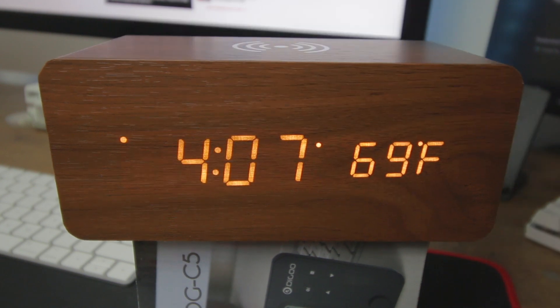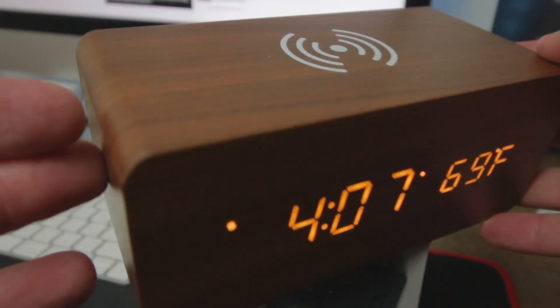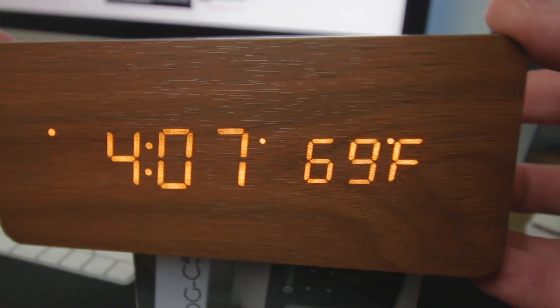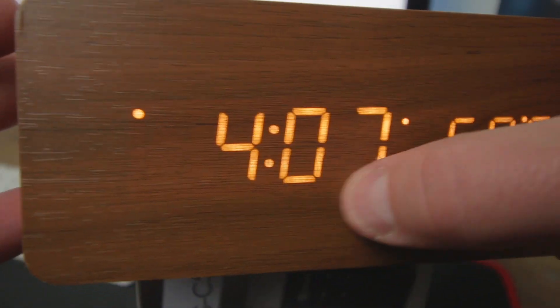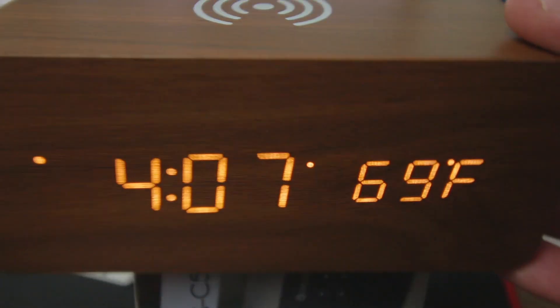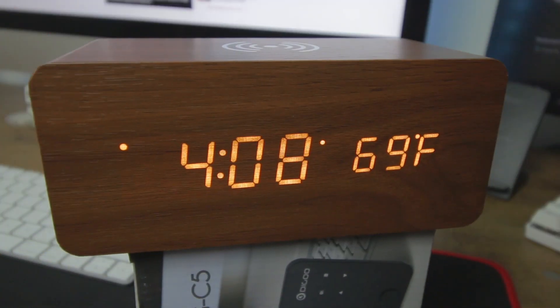I just wanted to show you around and have a little look at it. I'm really impressed with it. Like I say, my missus isn't too keen on it. Let me know your thoughts — do you like it, do you like the look of it? Unfortunately you can't change the colors of the actual display itself, but I just think it works.